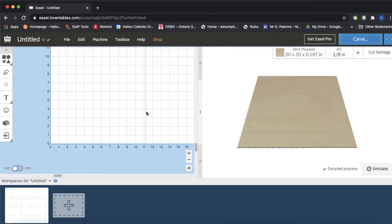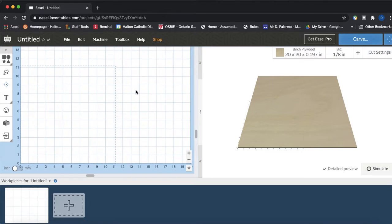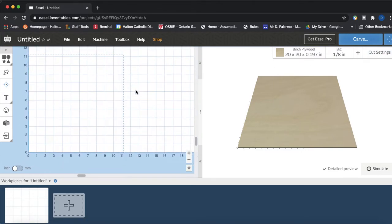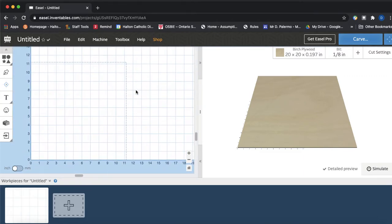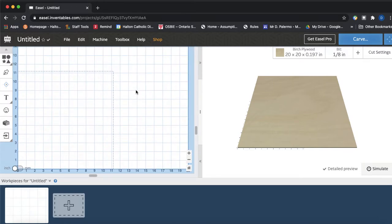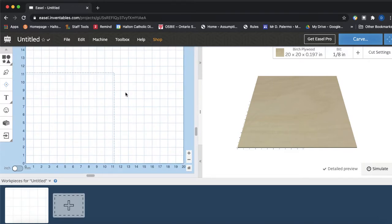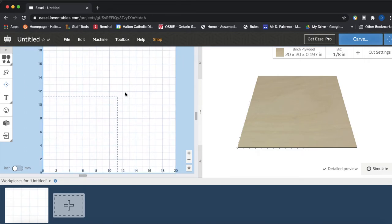As long as we maintain accuracy in our cuts. I'm using my trackpad — two fingers to pan my screen and two fingers to zoom in or out, so I can see as much of the 20 by 20 as possible.